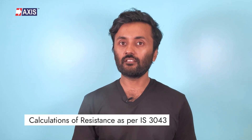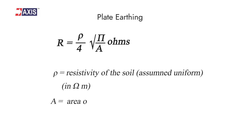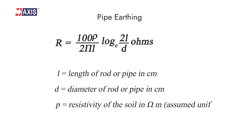This takes us to the calculations of resistance as per Indian Standard 3043. For plate earthing, the formula calculates the resistance R between the plate electrode and the ground, where P is the resistivity of the soil and A is the area of both sides of the plate. For pipe earthing, the formula calculates the resistance between the pipe electrode and the ground, where L is the length of the rod or pipe in centimeters, D is the diameter of the rod or pipe, and P is the resistivity of the soil.